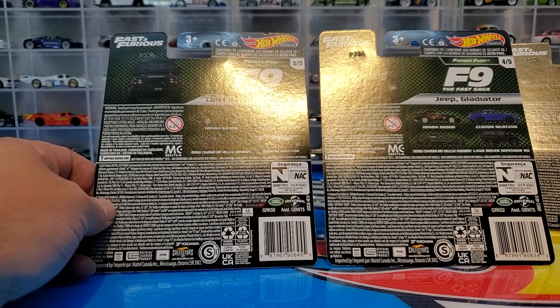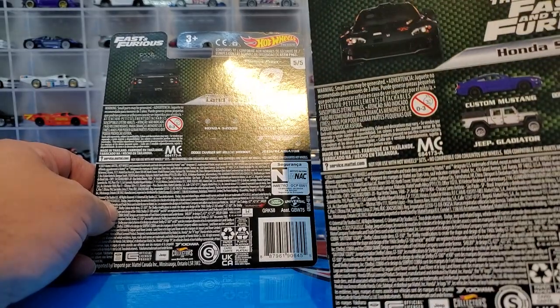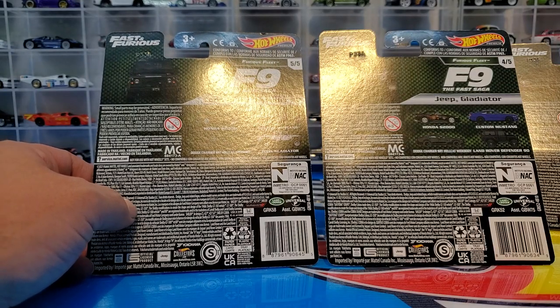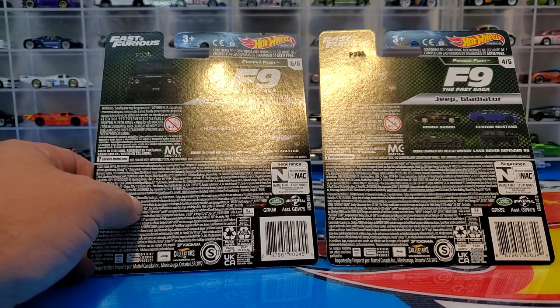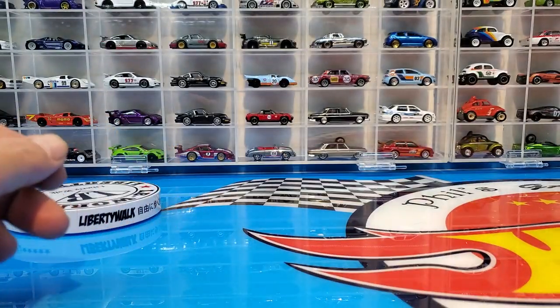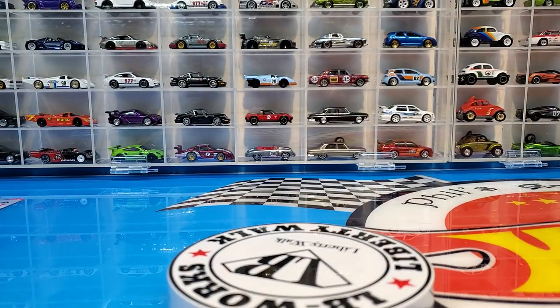So we've got three or four from Fast 9 and one from the original Fast and Furious. Let's get up the trusty turntable and start off with number one, which is probably the one most people are really stoked about.